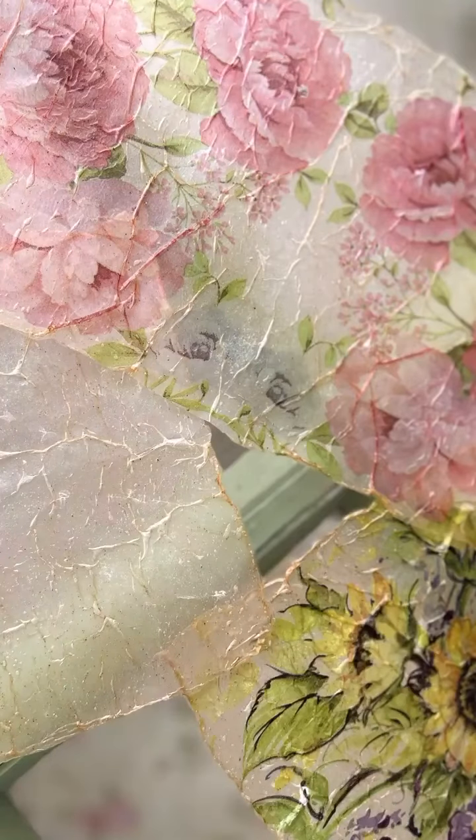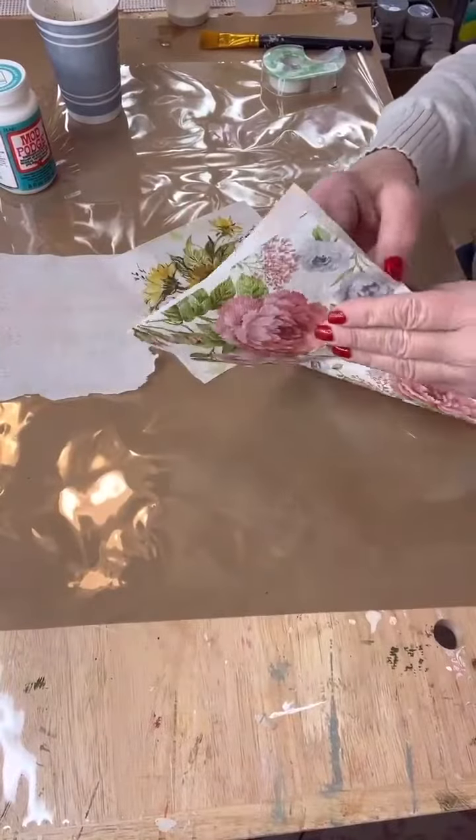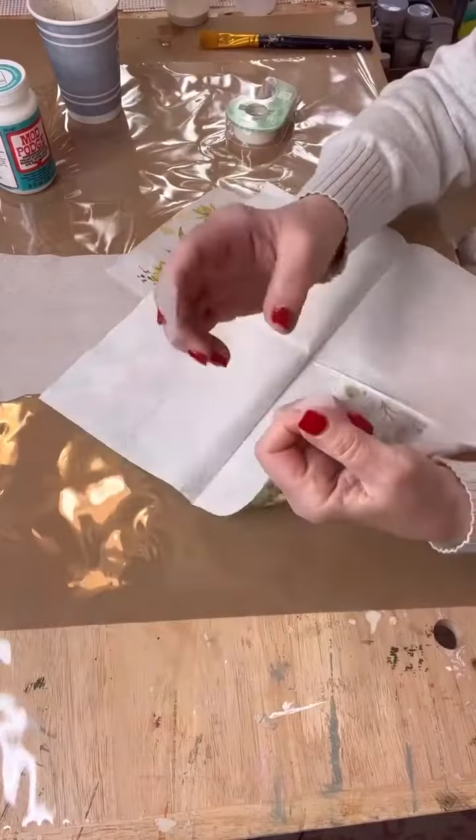Hi everyone, it's Kim from Yesterday's Tomorrows. Welcome! I'm here to show you how to make some faux rice paper — it's so fun to do. Now you just take a beautiful napkin and you take the plies off.